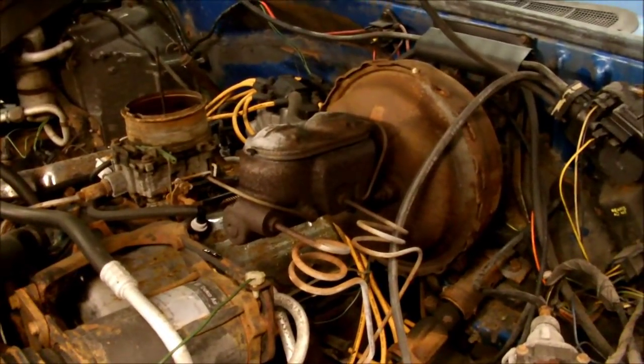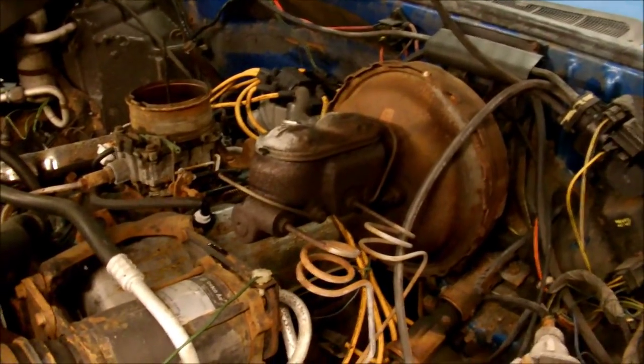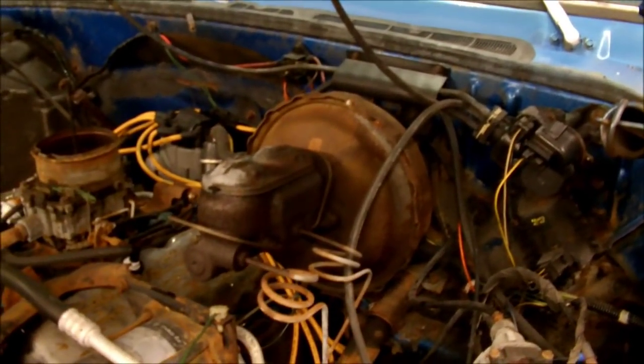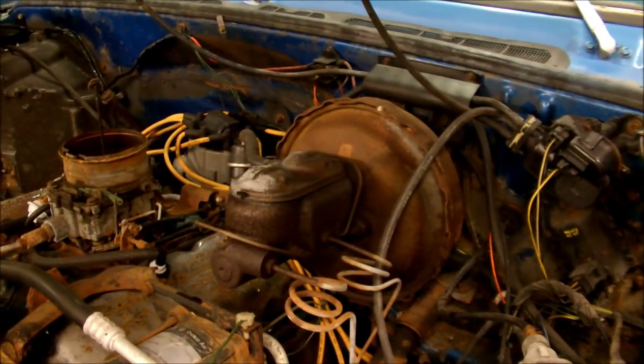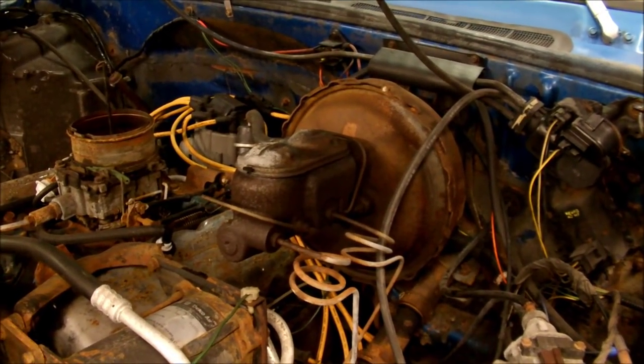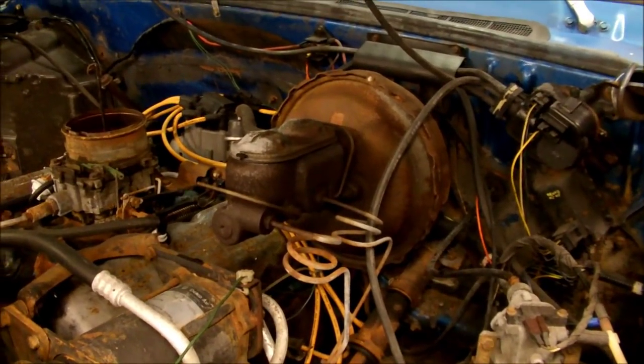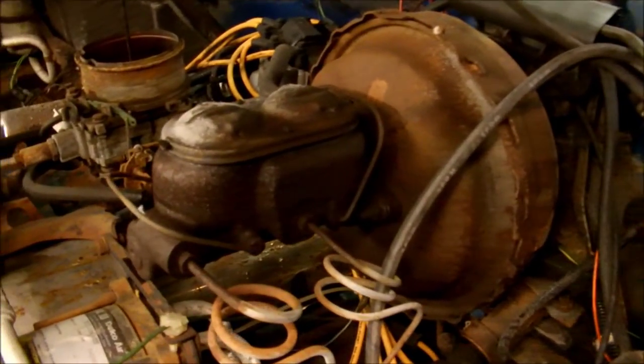The pedal is real soft, but not soft like a blown out line where it goes right to the floor. So I'm going to show you how to change the master cylinder. This is pretty much going to be like in any older car. Some newer cars get crazy with the wiring and everything, but this is really a pretty simple job aside from bleeding the brakes.